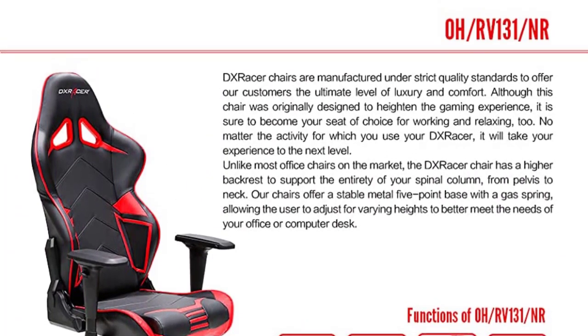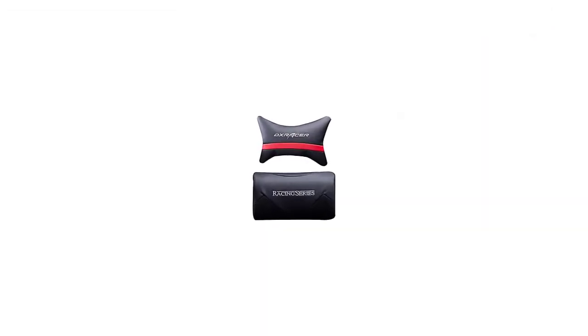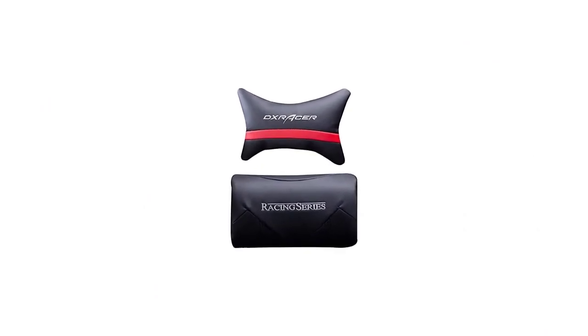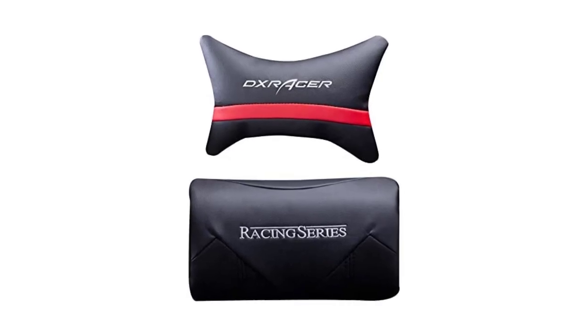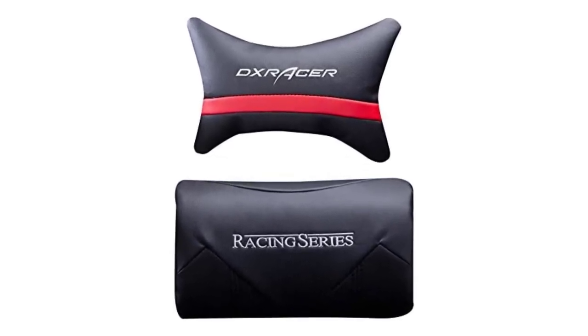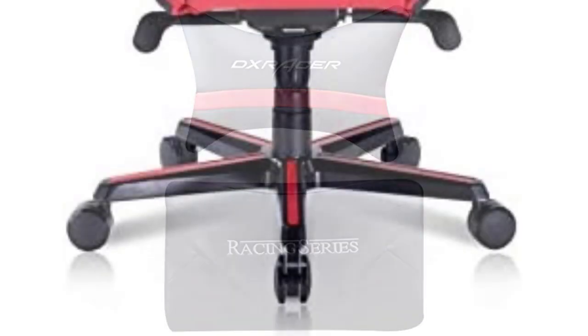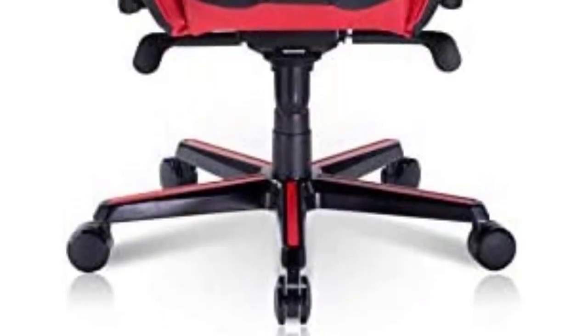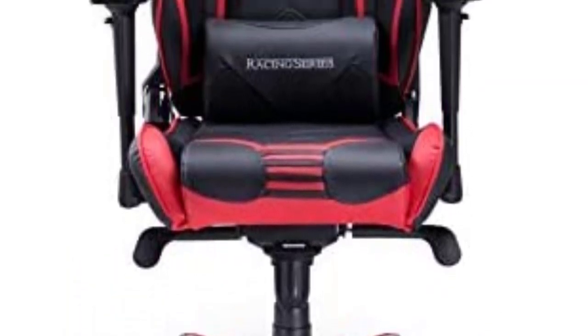Its solid metal frame is strong and durable and guarantees years of use. The chair is covered in breathable leather-style vinyl and polyurethane material, which means you don't have to worry about sweat pooling in places when you sit on the chair for long. Beneath the cover is long-lasting high-density mold-shaping foam that keeps you comfortable. It has pro caster wheels for easy rotating and an inlaid color bar base that provides the stability needed to hold your body weight.